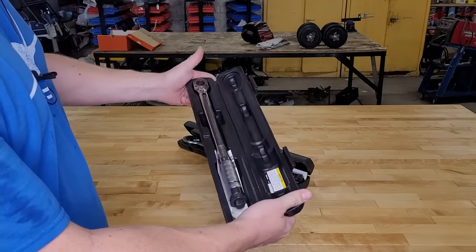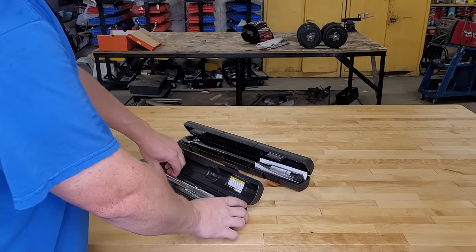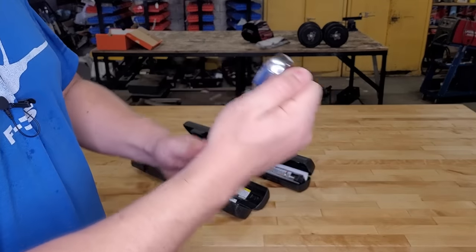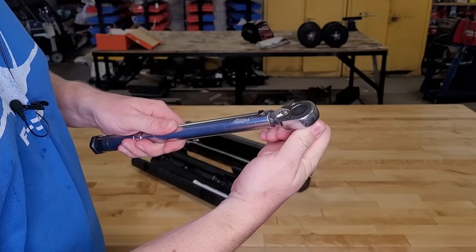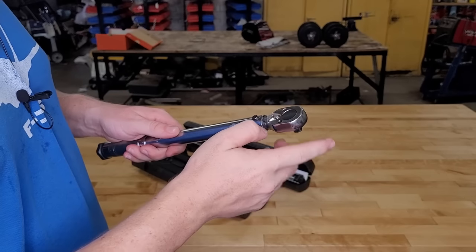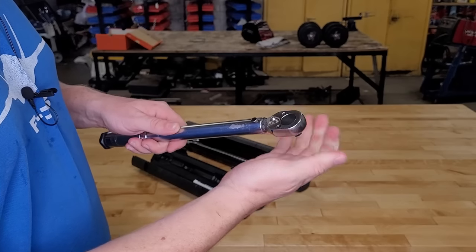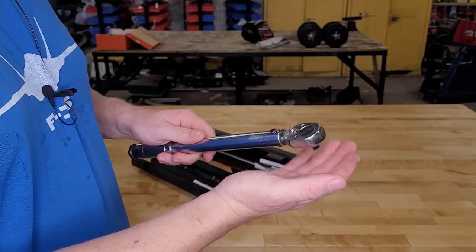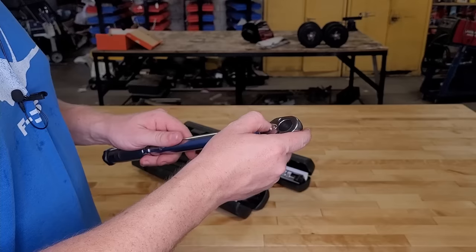Let's take a look at the wrench itself — it's a 3/8" drive. Let's listen to it. It's not a super fine pawl, but it should be all right. It is reversible, but that doesn't do you a whole lot of good because you should not be loosening things with it. The manual says not to loosen any fasteners or you can damage the wrench. So we'll keep it set to tighten.